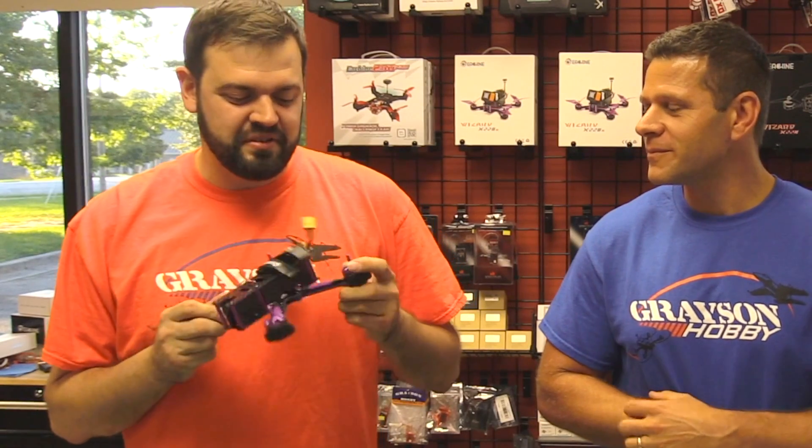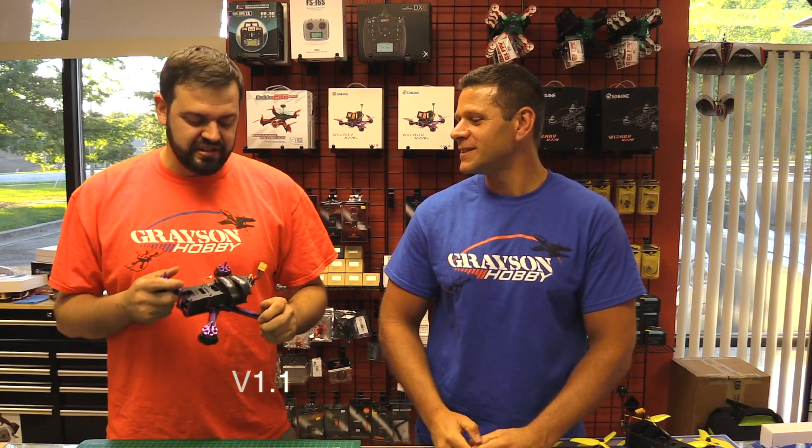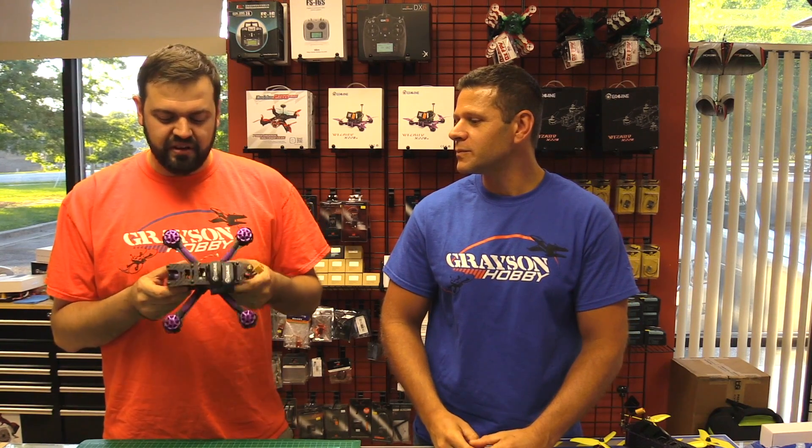We are gonna revisit the Wizard 220S. I'm gonna call this 1.1. They did a couple revisions, and I wanna share with you guys a couple things that they've done on the newer models.